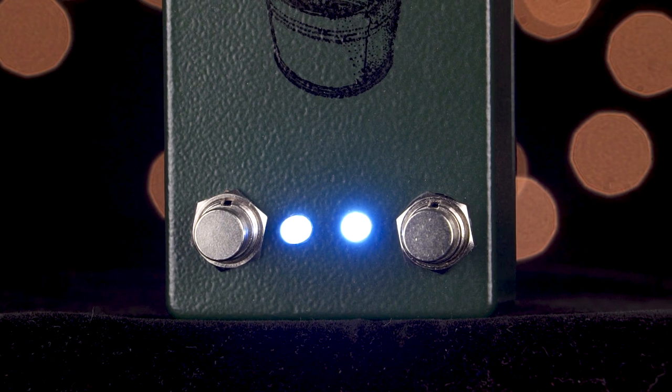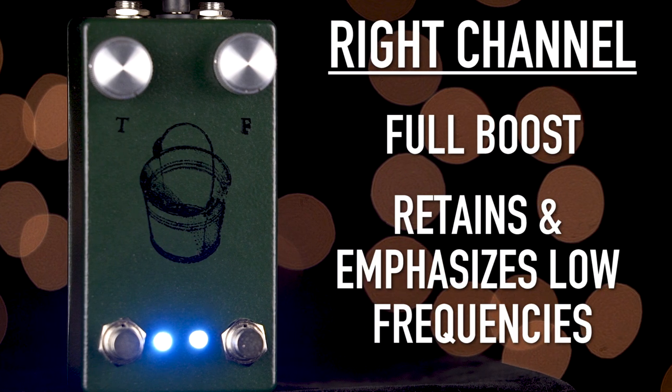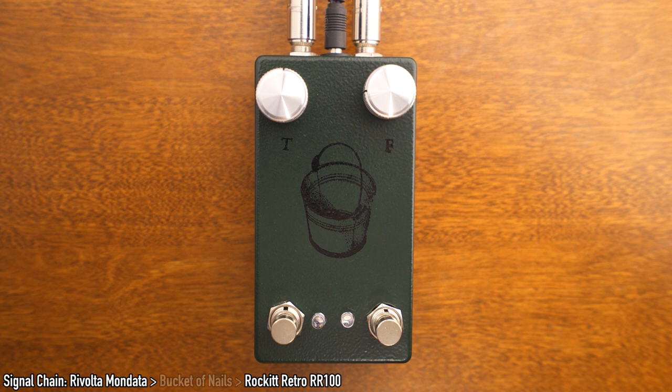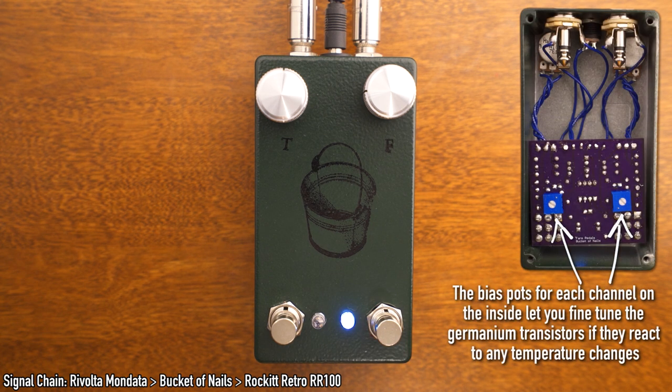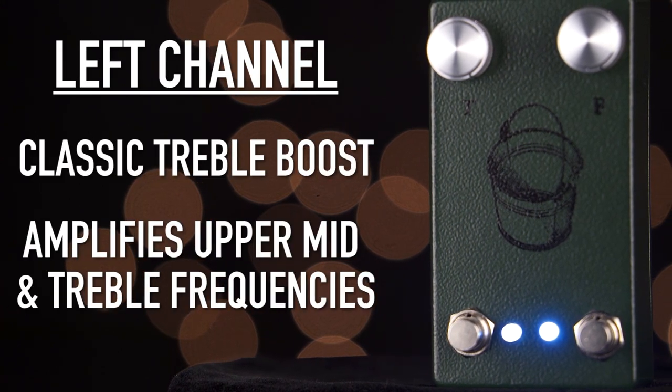We can also run the right side into the left side. The right channel is a very full boost that retains and emphasizes the low frequencies of your signal. The left channel leans more towards the classic treble boost sound — it amplifies the upper mids and treble frequencies of your signal.